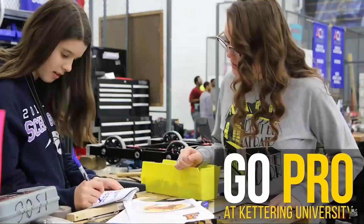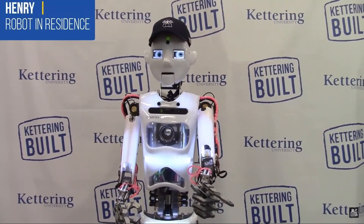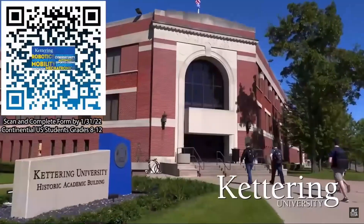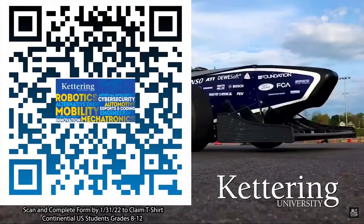Thanks to Kettering University for their support of this video. Over one-third of Kettering's current students are former robotics team members. Go Pro at Kettering University and get a free t-shirt. Students in grades 8-12 located in the continental U.S. can scan the QR code and complete the form by January 31, 2022, to receive more information about Kettering.